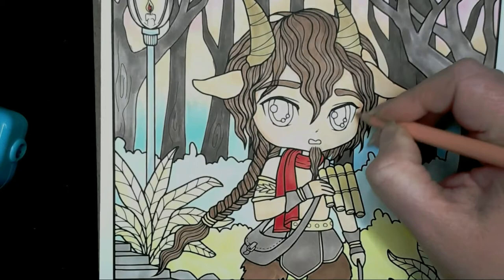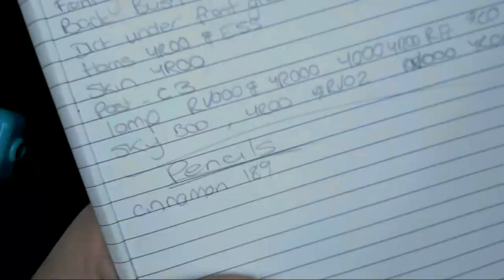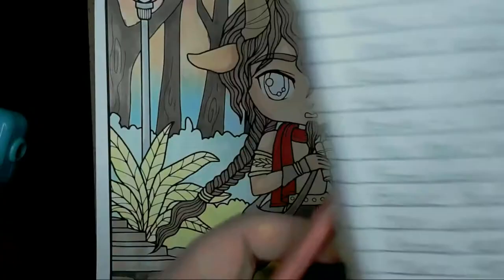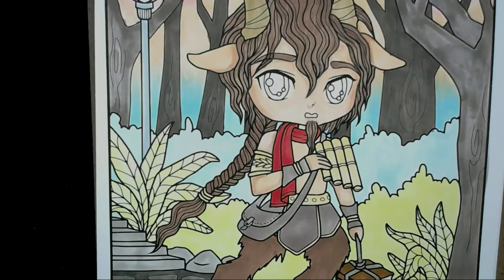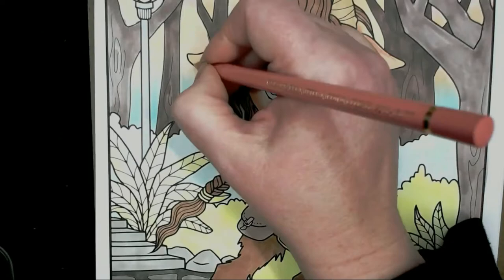Now I'm using cinnamon 189 to mark in all of the shadow areas on the skin. I'm going to blend this out with medium flesh 131, bringing that colour further out. Because this is on Express It blending card there's not a lot of blending ability since there's no tooth, but because these pencils are so soft I can go over the top and bring the colour further down.